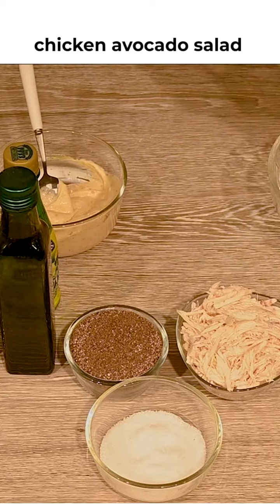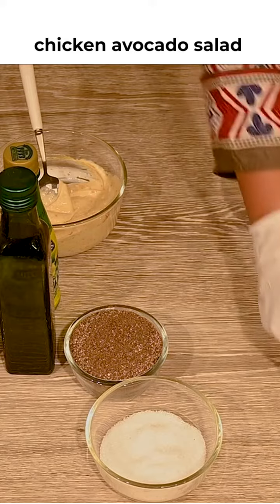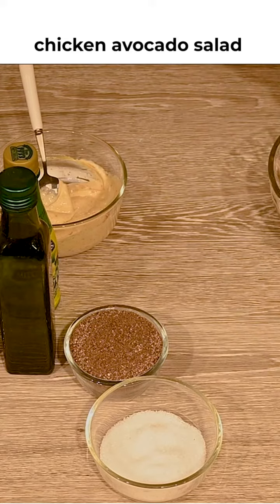First, we will add chicken in our bowl. Add 1 cup and add 2 cups. If you like it, you can use it with black olives.